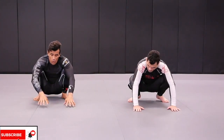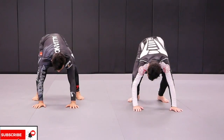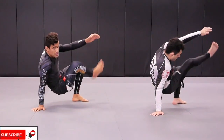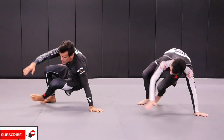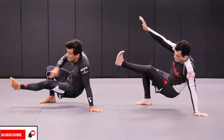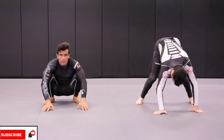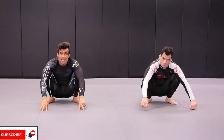Both of our hands go to the mat first. As we kick with our right leg, the left hand comes off the mat and we're going to touch. Now we go back and do the other side as well. Remember: left hand goes to the mat, left leg straight, right hand is touching.